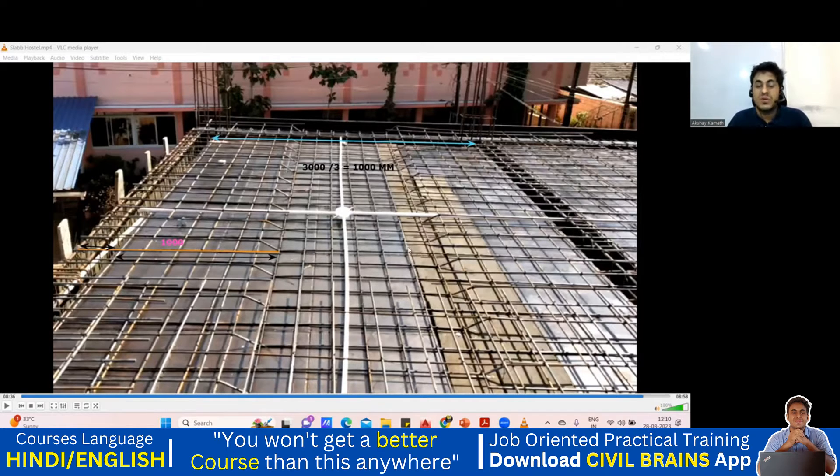I took one case for you to understand. Looking at the drawing, everywhere the top extra has come — top extra here, then two cranks, top extra again on this side, then crank and crank and top extra. That is how it has to be done. This is a one-way slab because you can see the crank in two opposite directions only. If you give a crank in all four directions, it becomes a two-way slab.